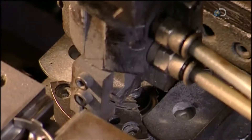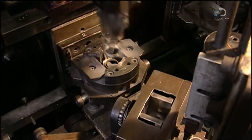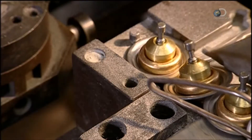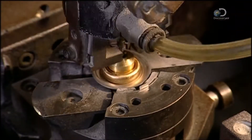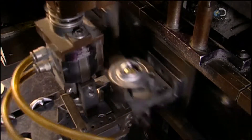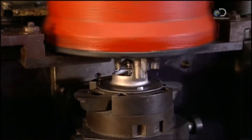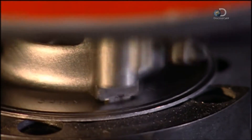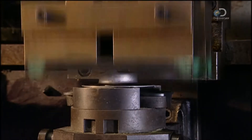Now for the final assembly. First, the thermostat's stainless steel frame. Next, a stainless steel spring, whose job is to close the valve when the engine cools. The assembled components go inside the spring, and the flange goes on top. A tool called an orbital riveter flattens a tab on either side of the flange, holding the frame onto the flange. The assembly machine then crimps two little tabs against the pin, keeping it from falling out of the rubber sleeve.